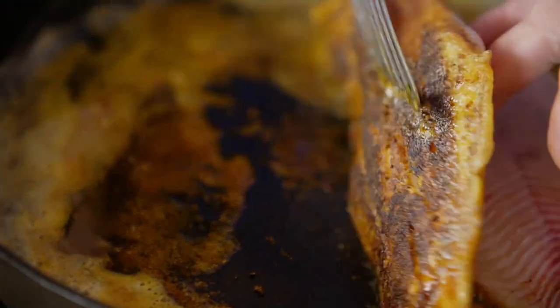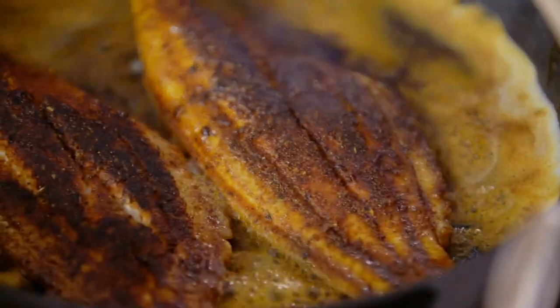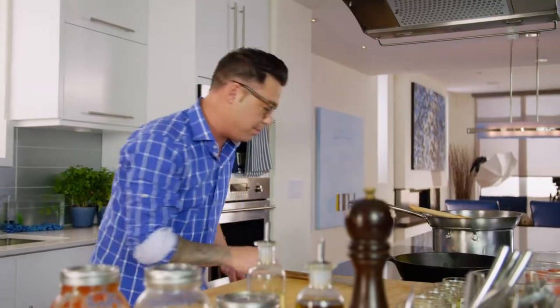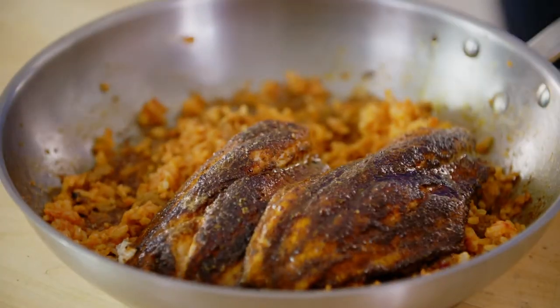It's called blackened fish for a reason — that is perfect. A couple shakes of the pan and it's finished. Just let the fish hang out for a minute, and we get to stuff some peppers. That fish is perfect. Right into the jambalaya rice. This jambalaya is going to get stuffed into the peppers, so I want my ratio of catfish and rice to be a little ridiculous.